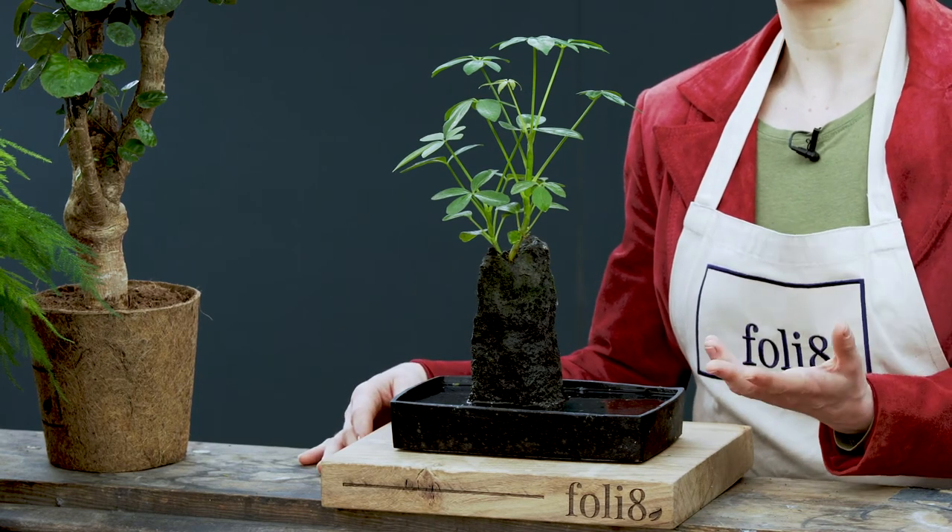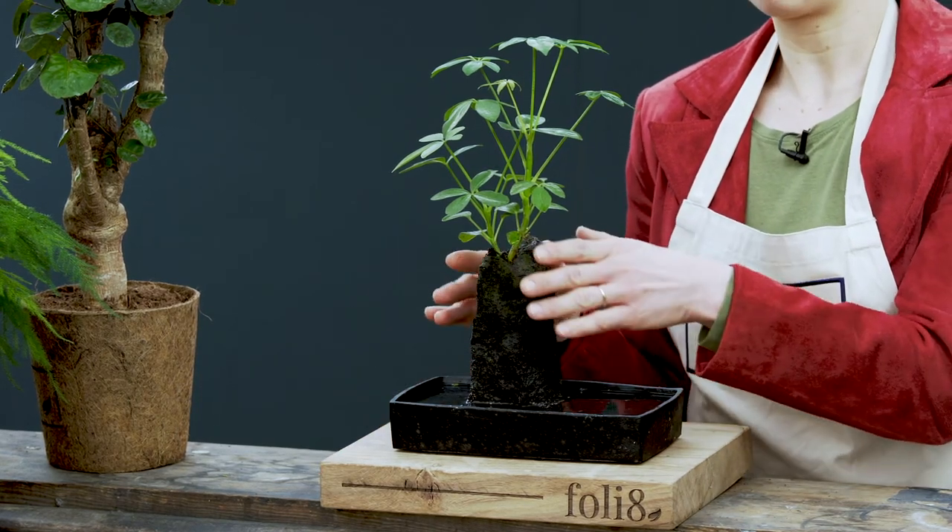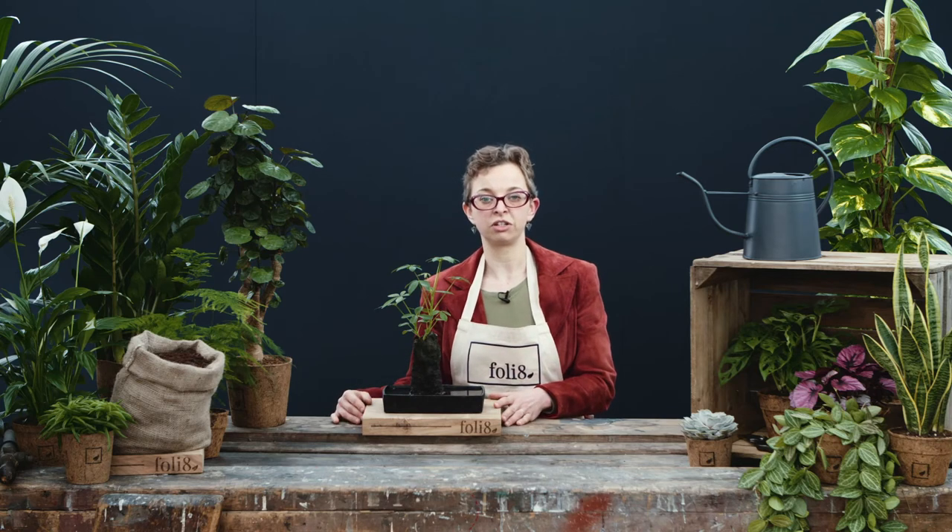To care for this plant, avoid direct sunlight and water over the lava rock, allowing time between waterings for it to dry out.